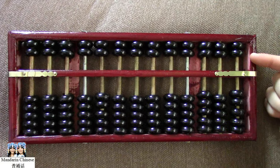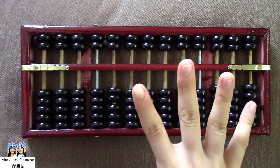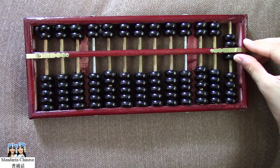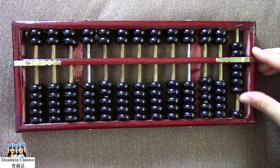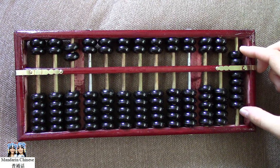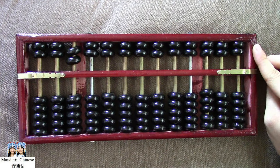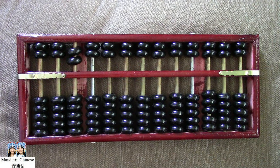Now, let's look at the upper deck. There are only two beads. Each bead represents five. Watch closely please: five, ten, eleven, twelve, thirteen, fourteen, fifteen. We have a total of fifteen on one rod of the abacus. You may wonder why there aren't more beads in the upper deck, so we could count up to numbers twenty, twenty-five, thirty, thirty-five, and so on.